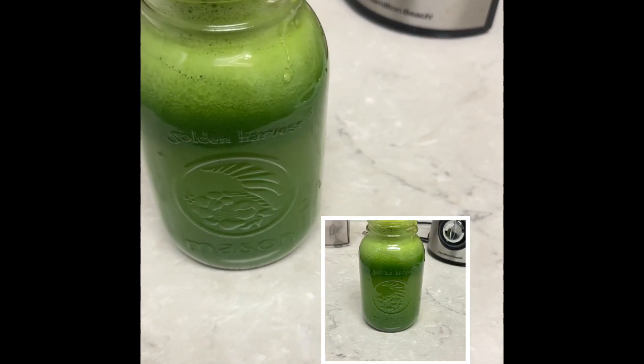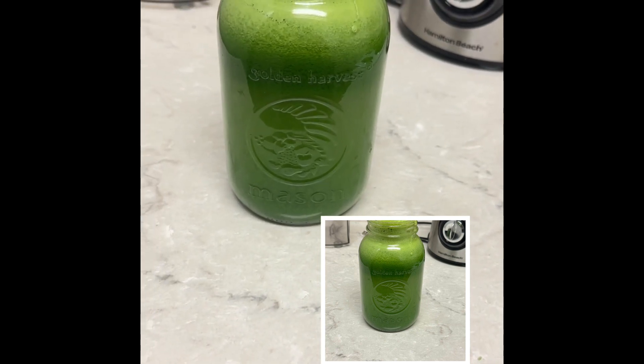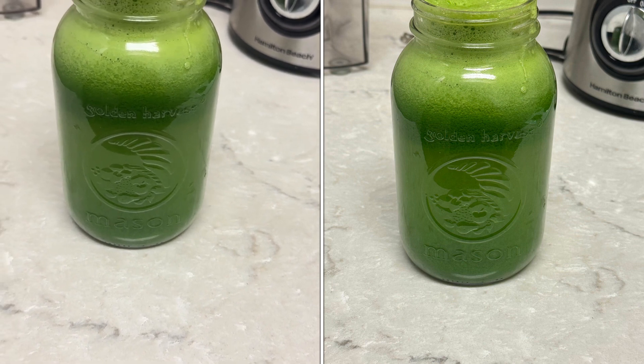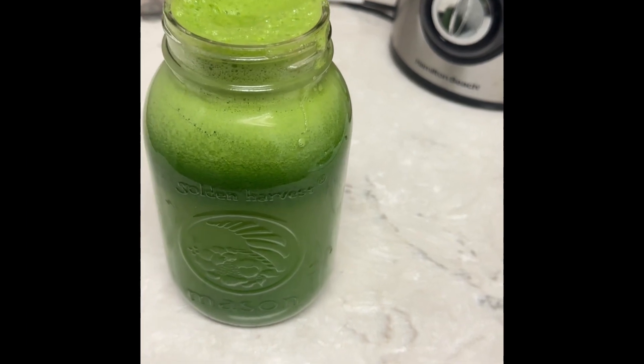I'm still learning myself. But yeah, this is going to be my first meal up to date, and it's about two something. We're getting healthy around here and wealthy, baby.